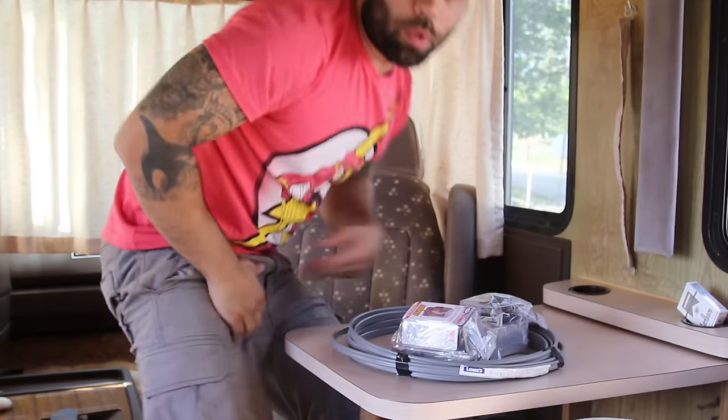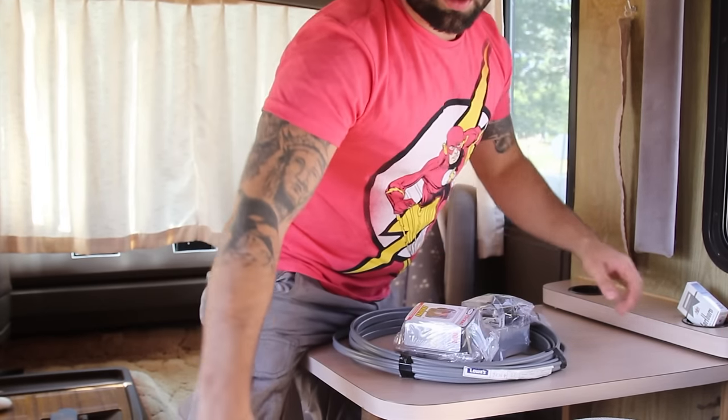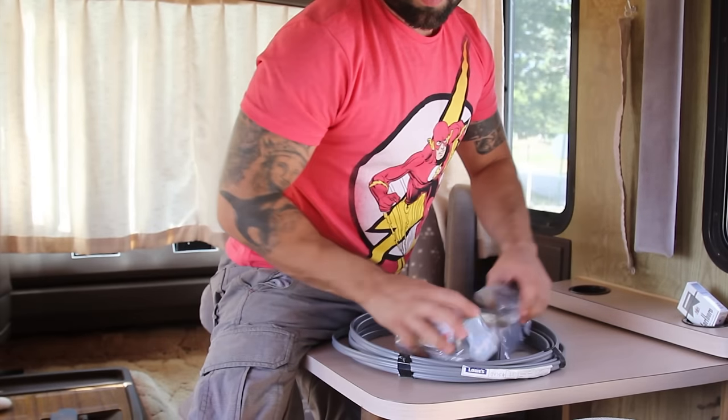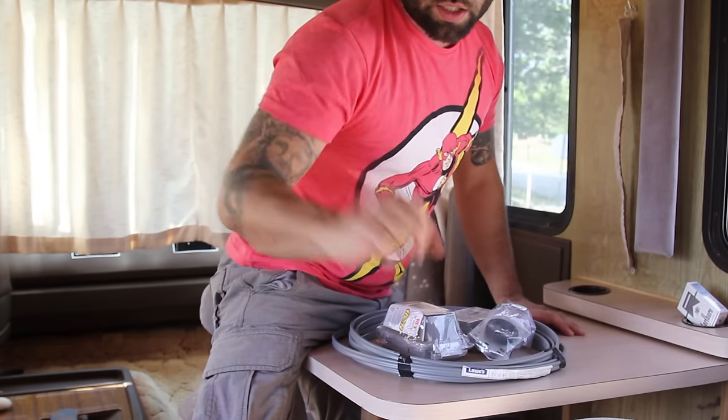And you'll also need, if you don't know how to do electrical work, a big set of balls. So go ahead and put your balls on the table. You'll need those — the balls and all this stuff. So let's go outside and see what we're doing.